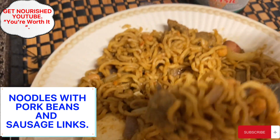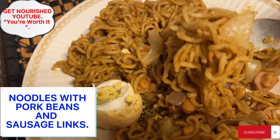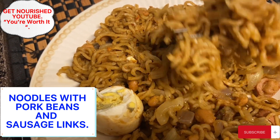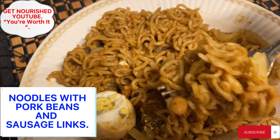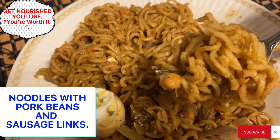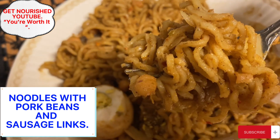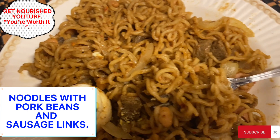Thank you for watching and God bless you. Remember to stay blessed, stay holy, stay righteous. And I pray when the rapture sounds, none of us will miss heaven. Till another time friends, stay blessed and remain blessed. Thank you. Please subscribe to my YouTube channel. God bless you.